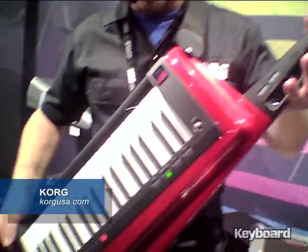Hey everybody, this is Rich Formidoni from Korg USA. I'm here at NAMM 2014, and this is the RK100S.